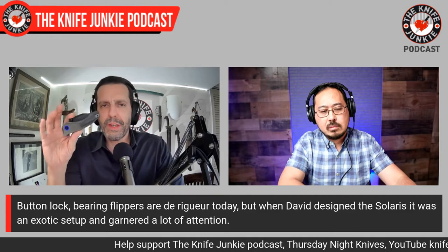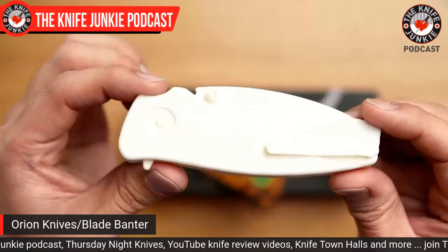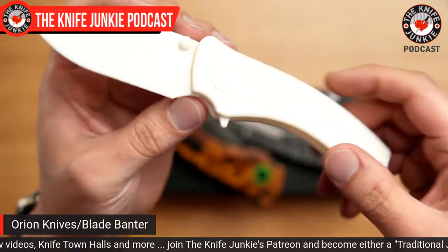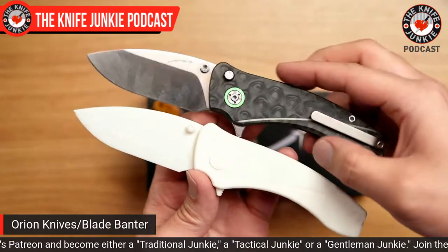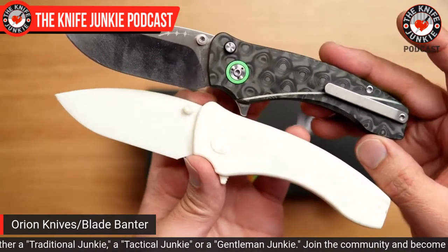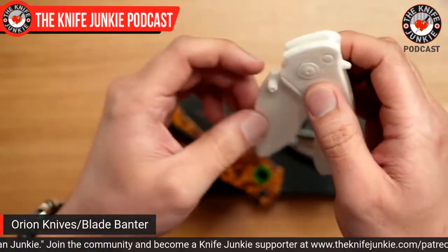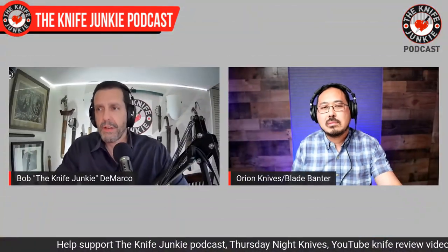Lessons learned from the Scorpio can be applied to the Solaris. This is the 3D print I started with — that was the first time I drew it up in 2D and then 3D. The final knife stayed pretty true to that original design, which was a nice thing. But yeah, button locks are very finicky — not as straightforward as some would hope. It is a finicky lock, but it's a good lock and I still like it a lot.